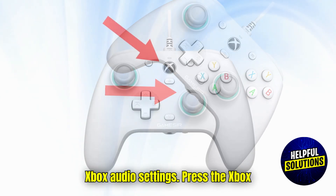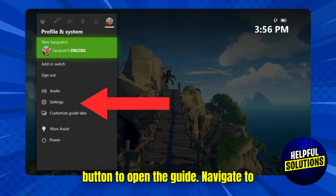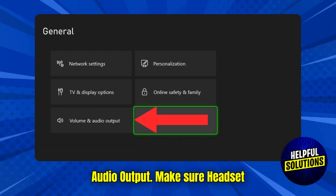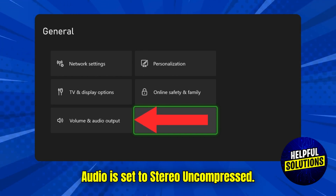Then adjust Xbox audio settings. Press the Xbox button to open the guide, navigate to Profile and System, choose Settings, choose General, then choose Volume and Audio Output. Make sure headset audio is set to stereo uncompressed.